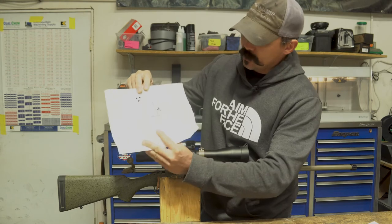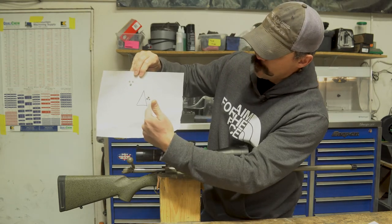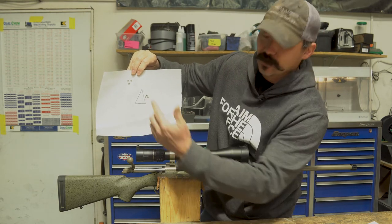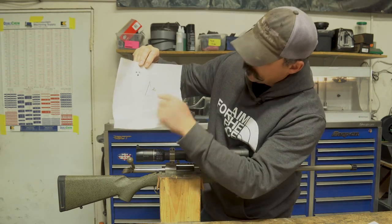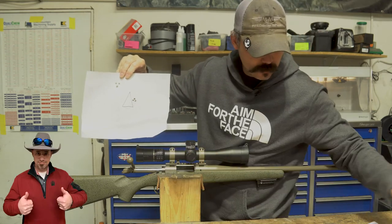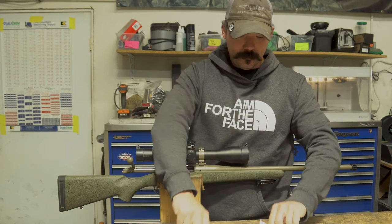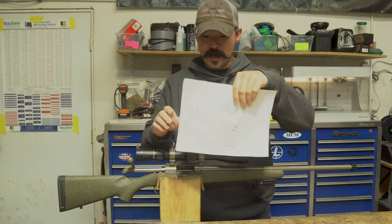Now on this target you can see two groups — first group, second group — there are actually four rounds in both of these groups, but you can see everything has significantly tightened up. There are at least two in the same hole, and you can see a nice little triangle starting. Both targets side by side clearly show the improvement. So if you're having issues like that with your gun, it might be time to have it inspected — look things over, maybe come visit us and we can help you out.